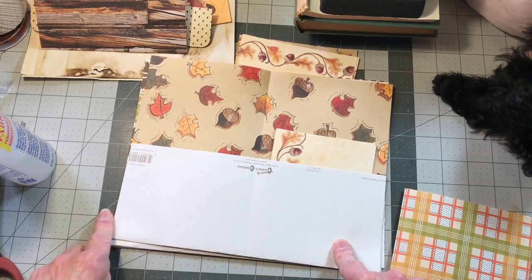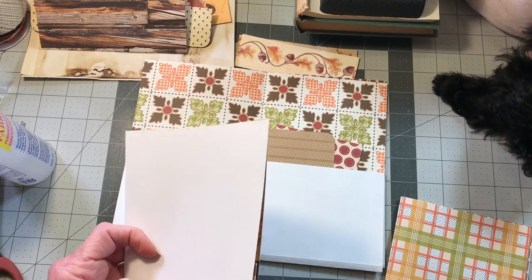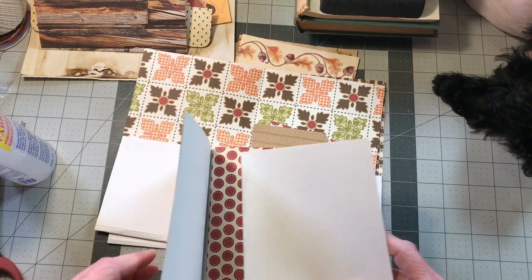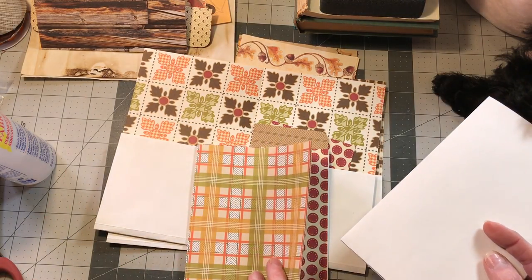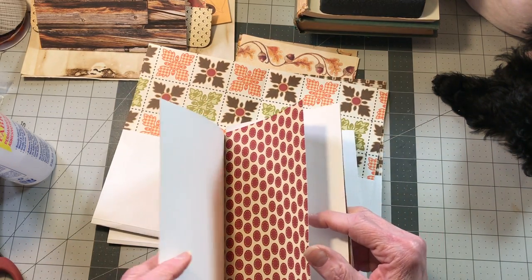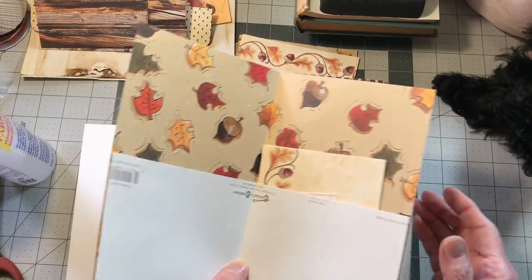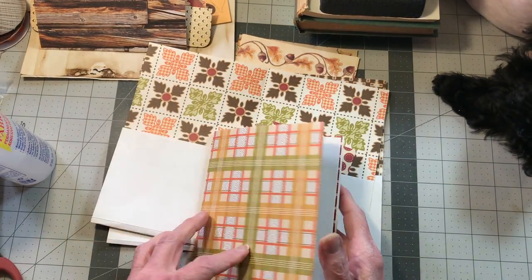This is going to go in number one signature. Now let's decide — we've got four pages: brown, red, and then the center. We know we don't want it in the center, so I think we should put it after the second page — we'll put them all after the second signature page we have so far.